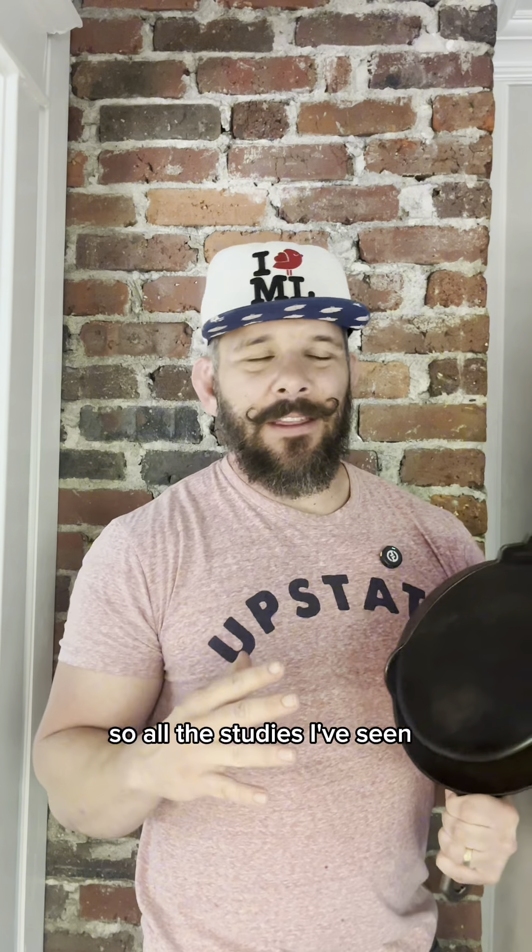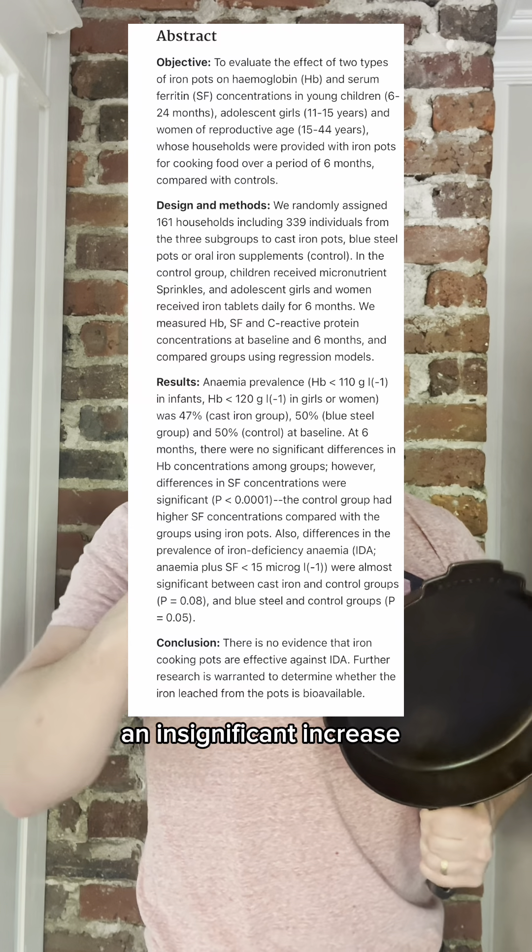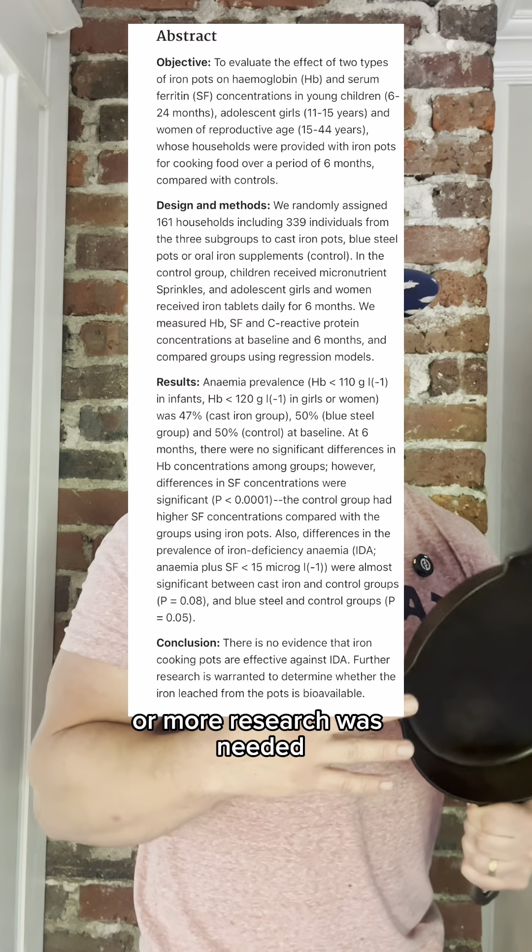So all the studies I've seen, the results were either no increase, an insignificant increase, or more research was needed.